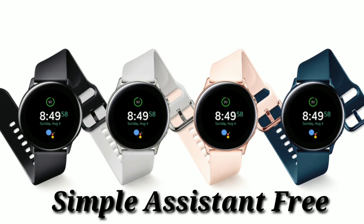The name of the watch face is called Simple Assistance or just Simple Premium. Now there's going to be two versions of this — this is the free version, and also you can get the paid version which is going to offer you a lot more.